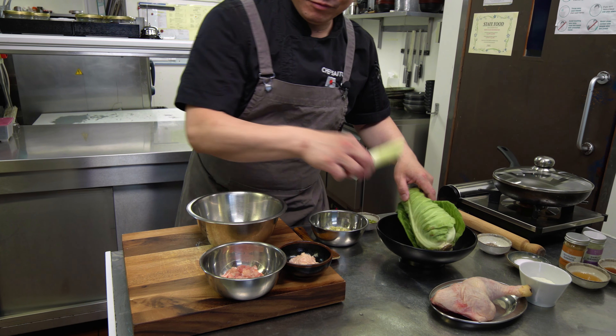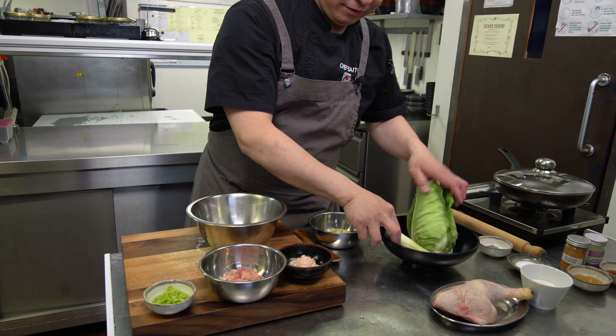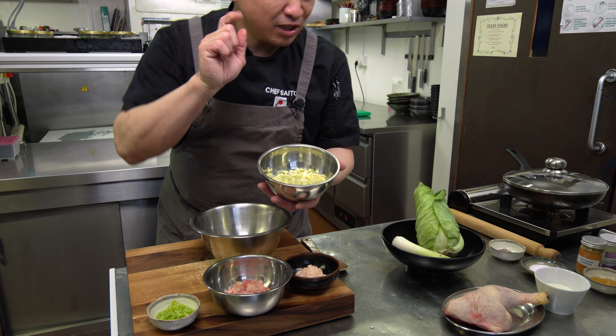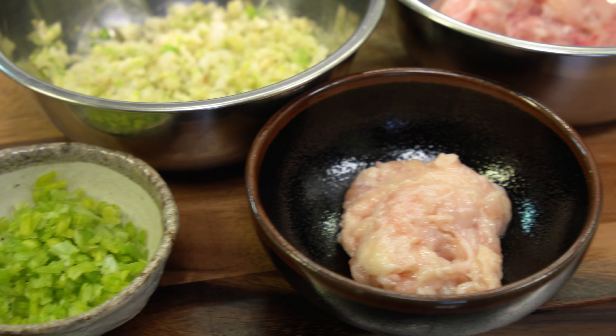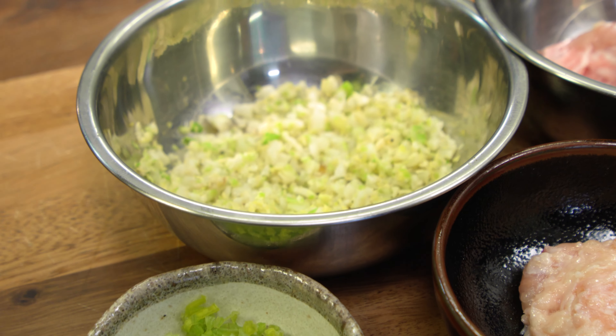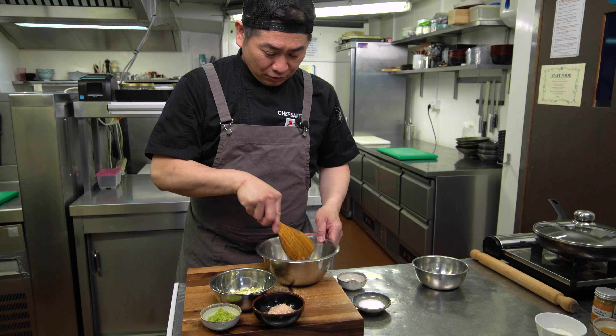So for the filling: chicken skins and chicken meat — chopped. Leeks — also chopped. Then sweetheart cabbage — chop it, and sauté a little bit, just one minute, with salt and pepper.